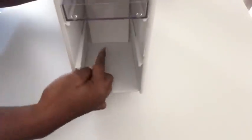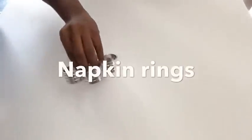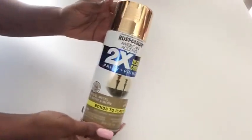Now I have successfully separated the left from the right. I'll be using napkin rings for the base and I'm going to spray-paint them gold using this gold Rust-Oleum spray paint.